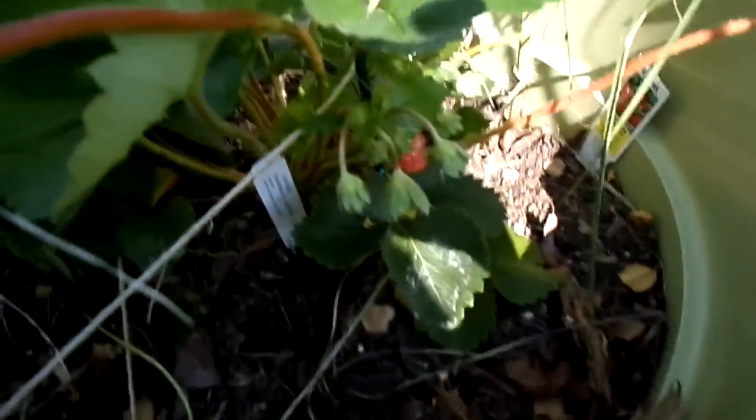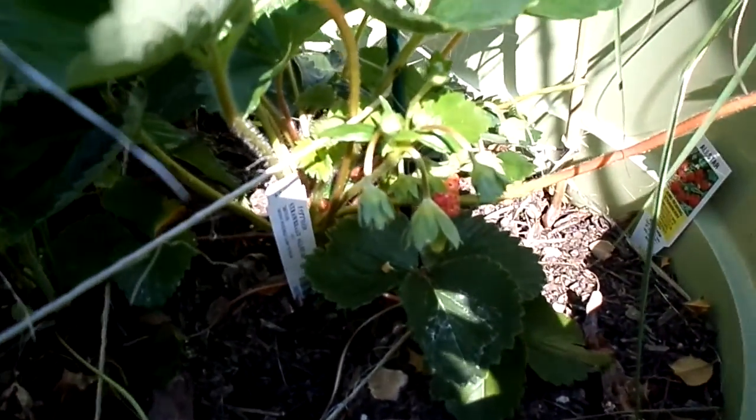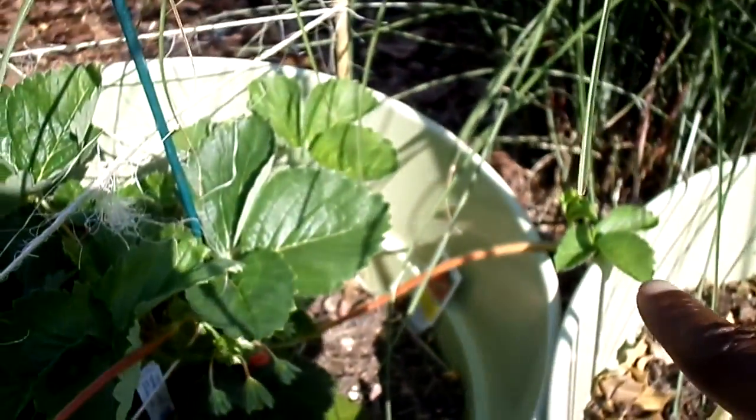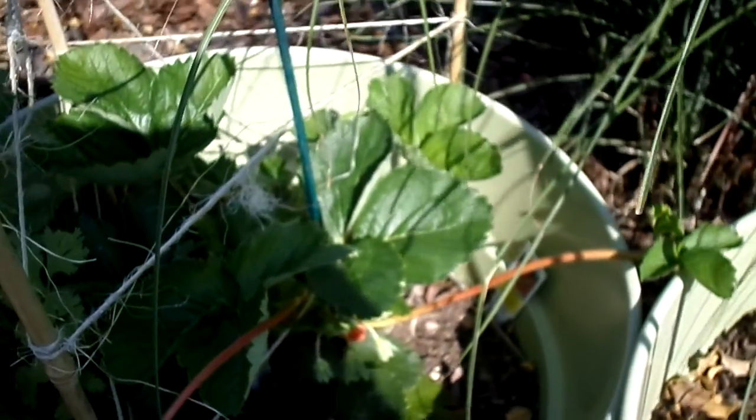And strawberries — there are actually strawberries growing. These are the June-bearing strawberries. They look delicious. And I have a runner that I potted; there's also another runner that I will pot maybe later today.